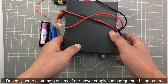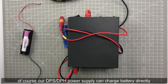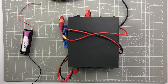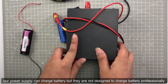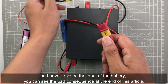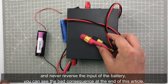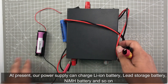Recently some customers asked me if our power supply can charge their lithium battery. Of course our DPS/DPH power supply can charge a battery directly and you don't need to add a charger. There are two notes you need to know: our power supply can charge a battery but it is not designed to charge batteries professionally, and never reverse the input polarity of the battery or you will see bad consequences at the end of this video.